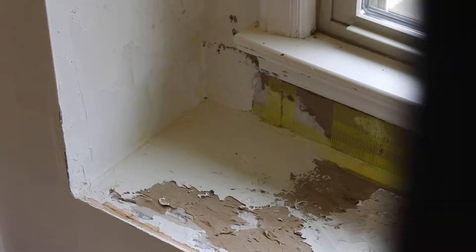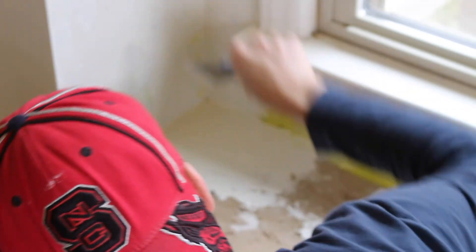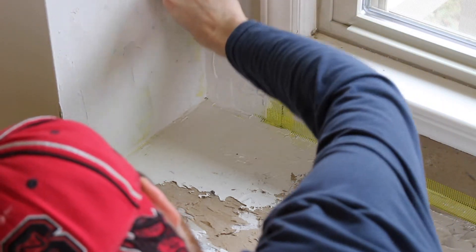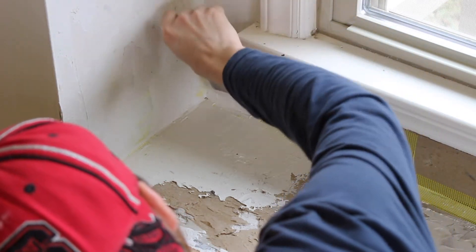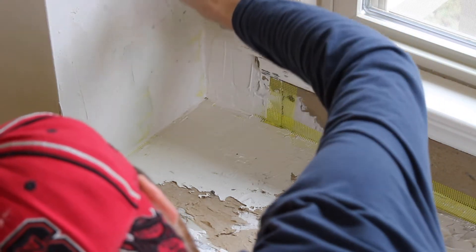This is more of a case-by-case basis, but having different putty knives for different situations can help you out a lot. For instance, I had to switch to a 2-inch knife because the space I was working in did not accommodate a 4-inch or 6-inch knife. Some of the sidewalls did, but not underneath the trim for the window. Changing it up in specific situations can help — just have patience with yourself.